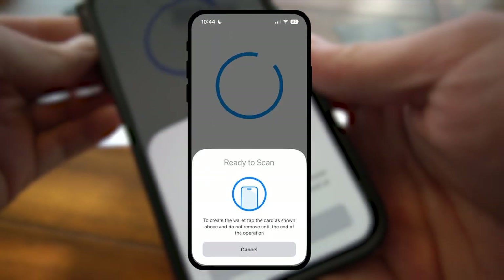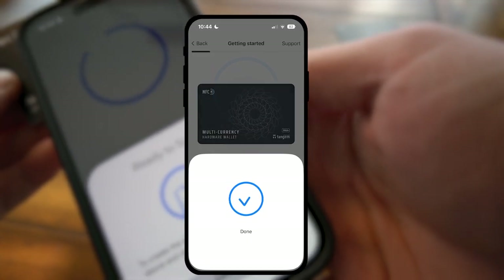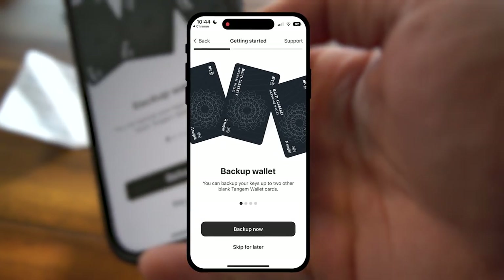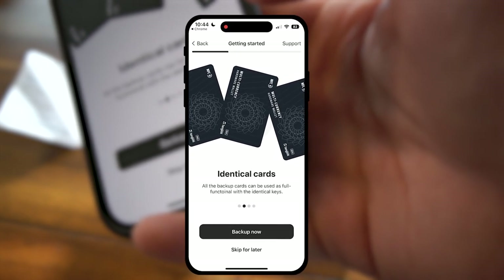That's actually a terrible practice. Click Next, scan the card, create the wallet, tap the card. And there we go — you can back up your keys to up to two other blank Tangem wallet cards.